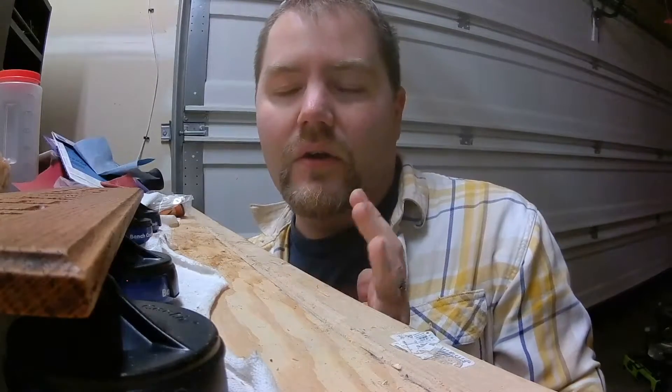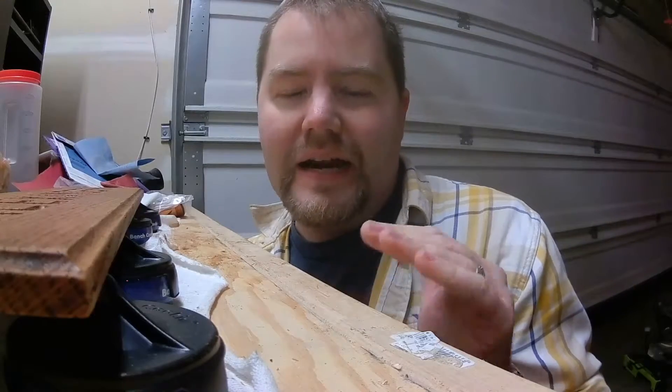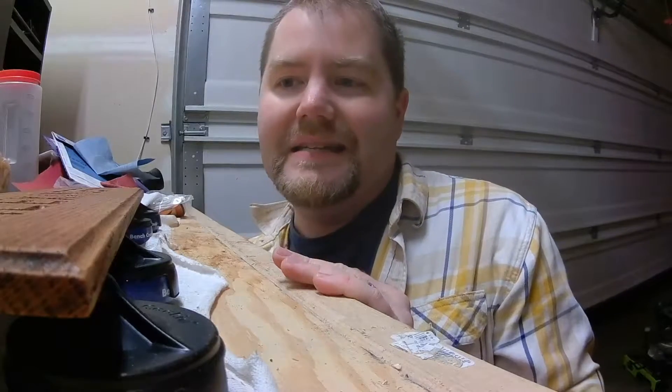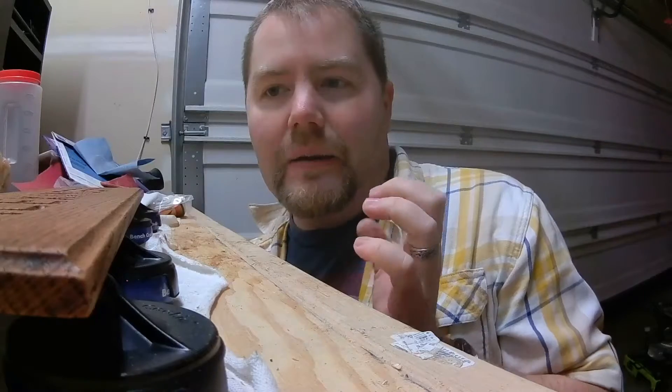Also went ahead and hit it by hand with 150 grit sandpaper, followed that with 400 grit sandpaper, got it nice and smooth. After that was done, hit it with the Barthane Golden Mahogany Stain, so it's now looking really pretty. Kind of made that grain pop and everything.